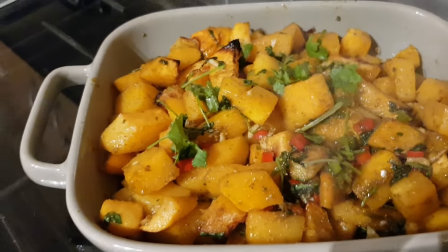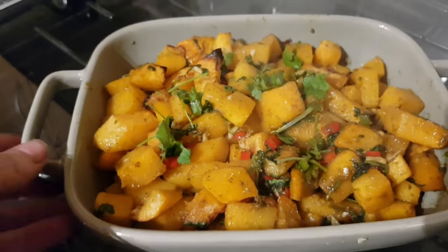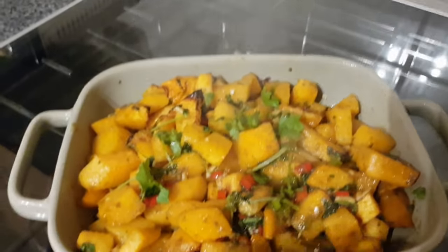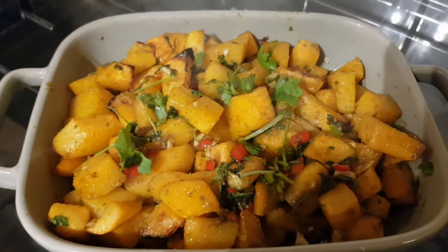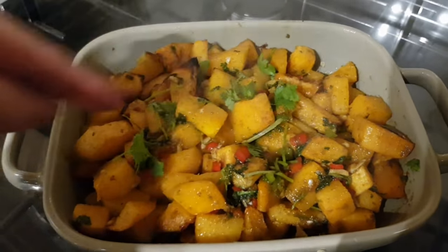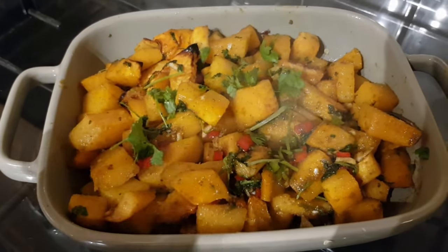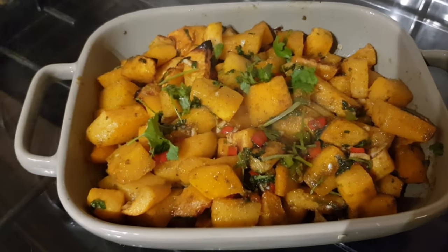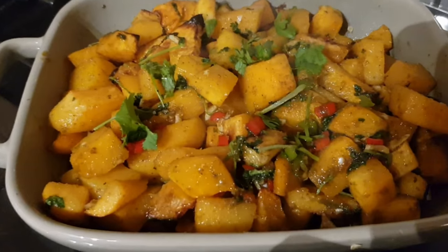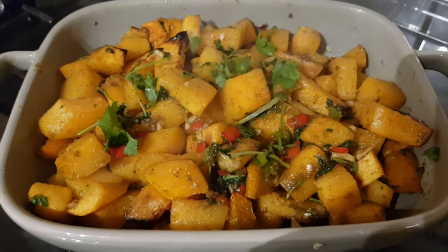Look at that — the taste of these is absolutely phenomenal. You can have that on its own for your lunch — half of it would be about 200 calories. Or you can serve it as a portion to go with something else, like chicken, if you want something that's really hearty and wintery and going to warm you up. That is mega. Anyway, I'm off now to eat it.